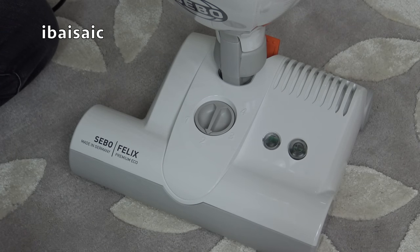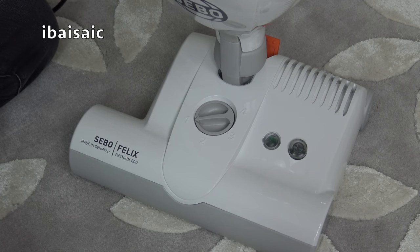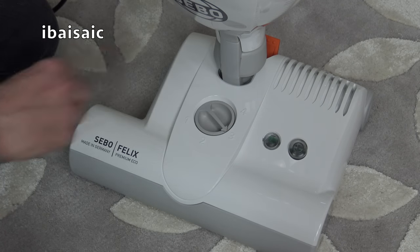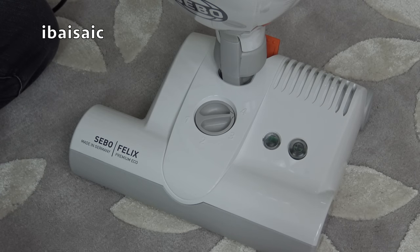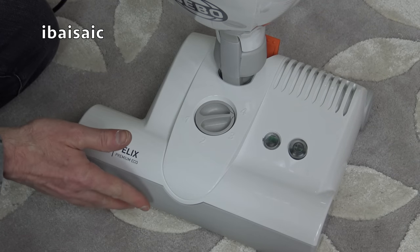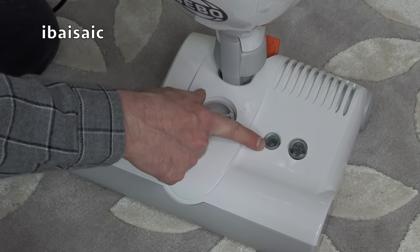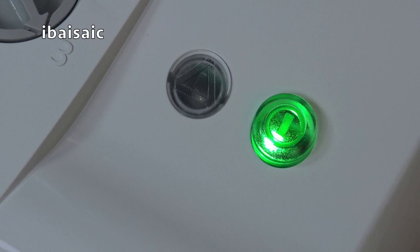Unlike SIBO's Automatic X-Series, the Felix uses a manual carpet height adjustment. You can have setting 1 for very low pile, setting 2 for low to medium, setting 3 for medium to long, and the highest setting for your long pile carpets. You've got an indicator here — if the setting is too high for the carpet, that indicator will show red; when it's operating efficiently the indicator will glow green.